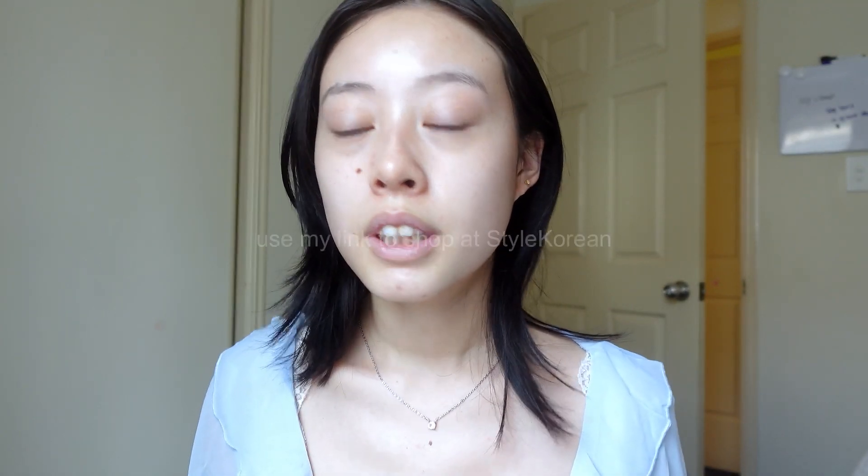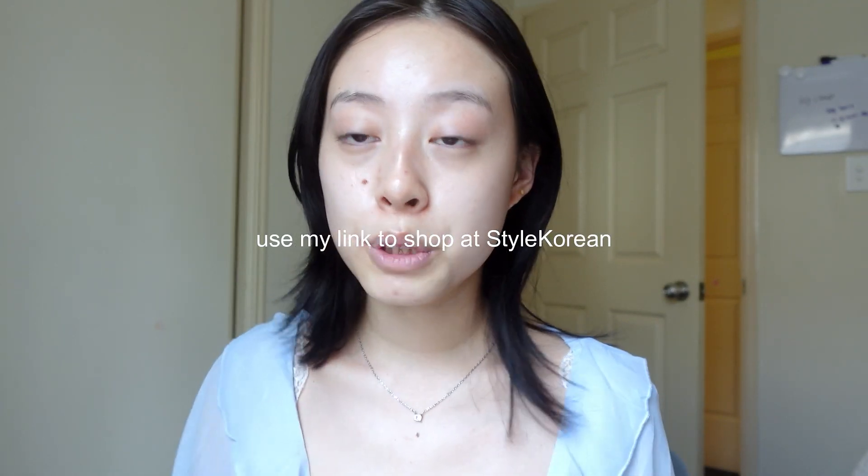I just want to thank Style Korean for sending me all of those great skincare products to review. You can find all these products on Style Korean using my link, which will be in the description box below. If you purchase through my link, I will also get a bit of commission. Thank you guys so much for watching, and again thank you Style Korean for the skincare products. I hope you liked this review — leave any comments down below, like and subscribe, and I'll see you in my next video!